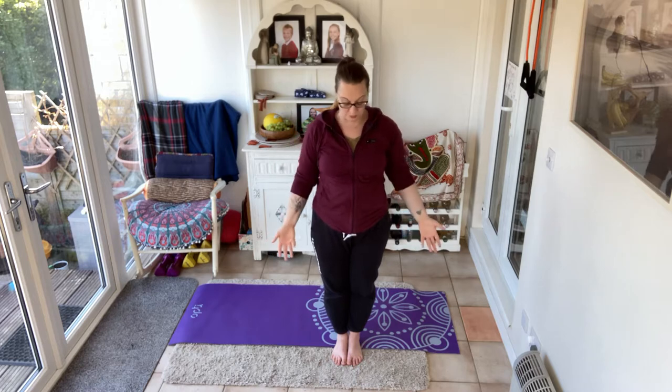Now as you're doing this, think about your breath. As the arm comes up, take a breath in; exhale through the mouth as the arms come down. Do one more — up and down. Let the hands find their side, by the side of your body.